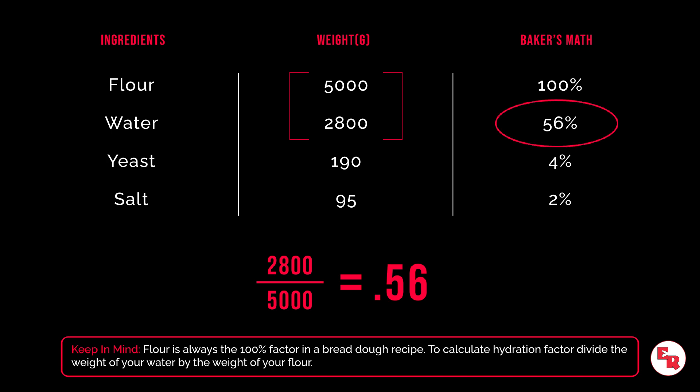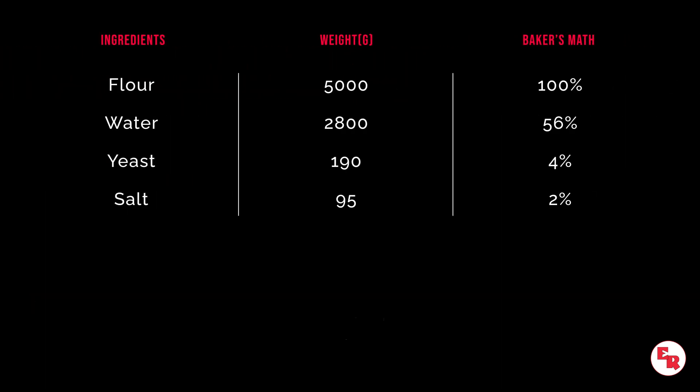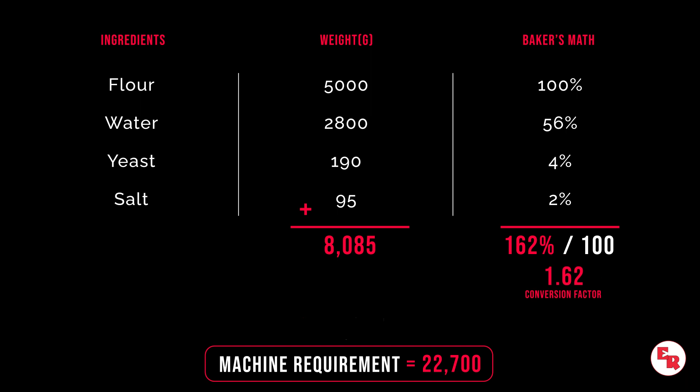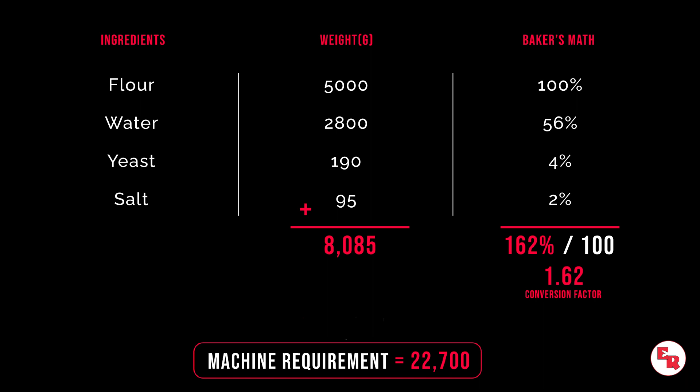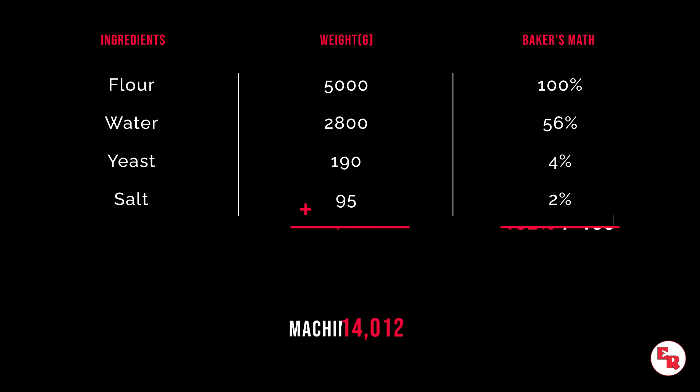So your hydration in this recipe is 56%. In order for us to perform a true test of your product, we may ask you to scale up your recipe to meet the machinery demand. If the machine requires 22,700 grams of dough and you have 8,085 grams of dough, remember in the original recipe that dough weight is 162%. We're going to simply divide it by 100, which gives us our 1.62 conversion factor. The quantity of dough needed is 22,700 grams, and that will give us the new weight of the flour in the scaled-up recipe, which again is 100% in a bread dough recipe.